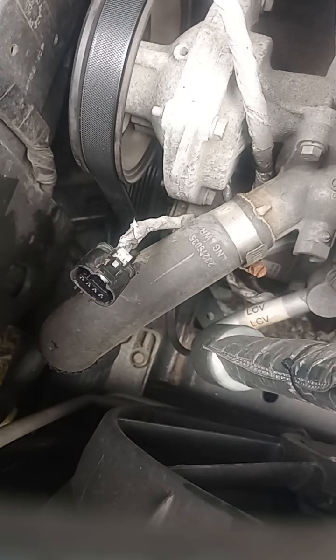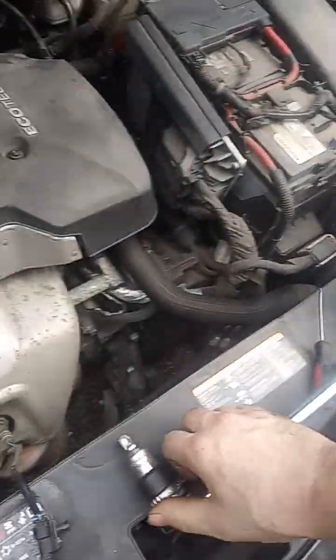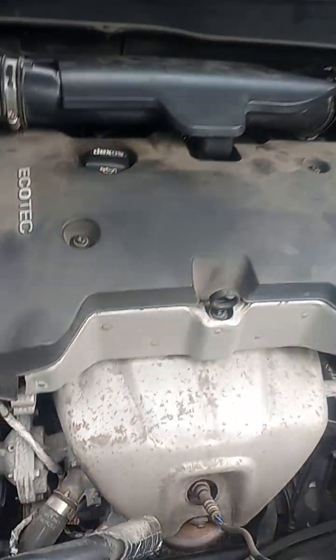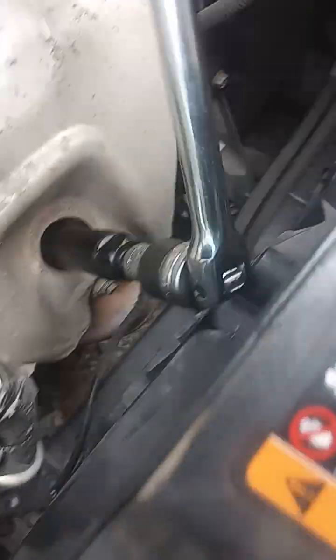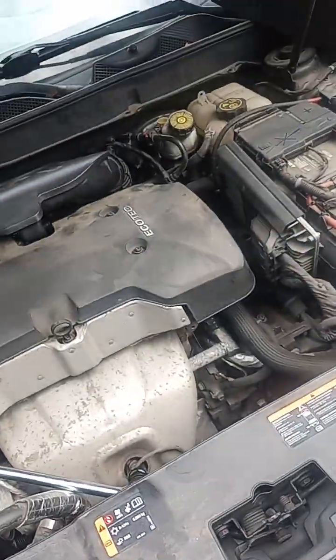Once we got the wiring loose and it's not going to bind, we're ready to remove the sensor. I've already broken this sensor loose — I was making my first round of this video and I dropped my phone down onto the engine cradle, and accidentally hit the stop recording button. I'll show you how the socket fits over the sensor. The cutout in the socket keeps the wiring from getting jammed up — it just folds it over.